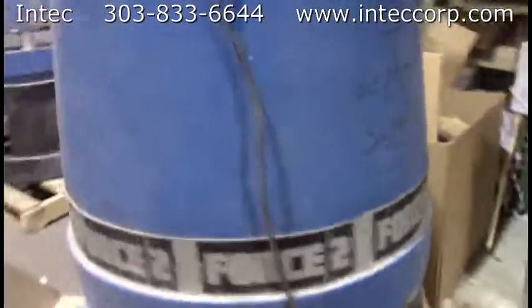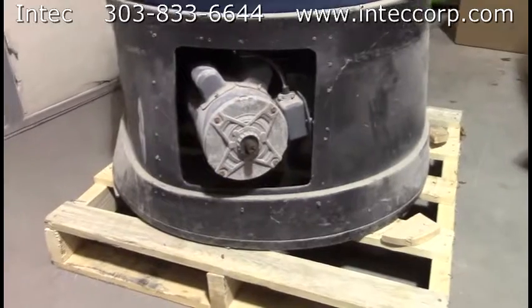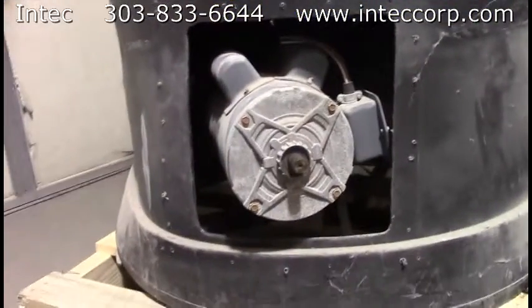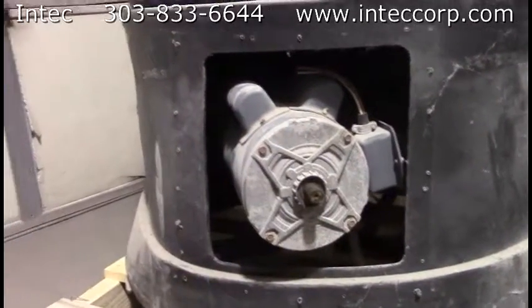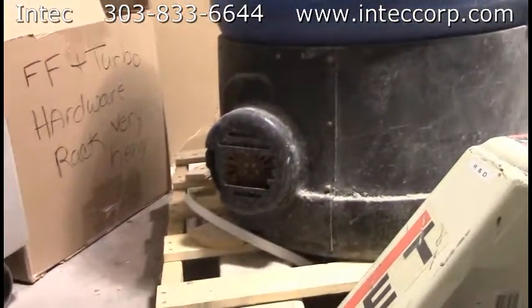These old machines had something interesting about them for changing the seals. There used to be a cover right over this agitator motor, and there was a fan right here. When you change your seals in your Force 2, turn that fan by hand to turn the airlock over at slow speed, and you can stand the vane straight up to take the seals out.